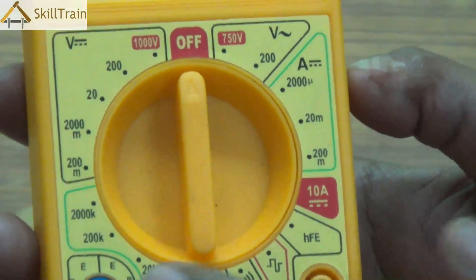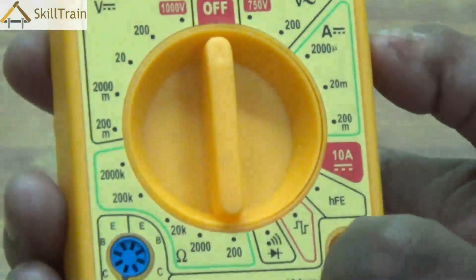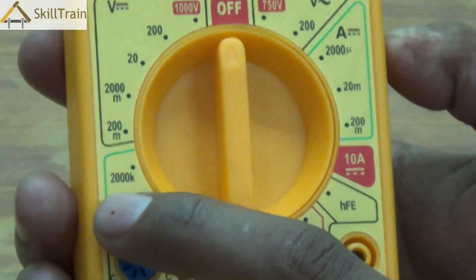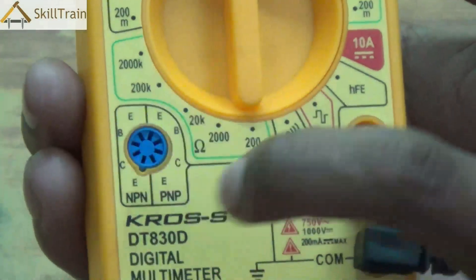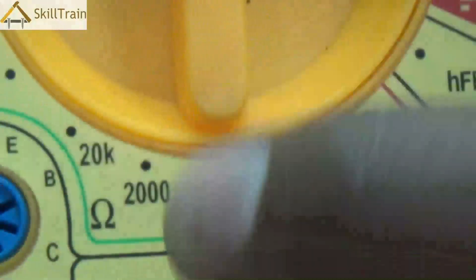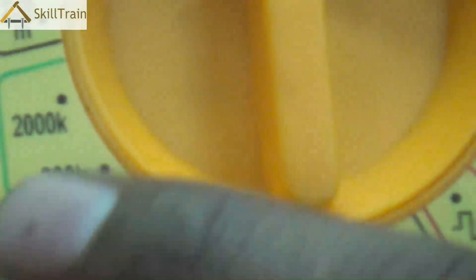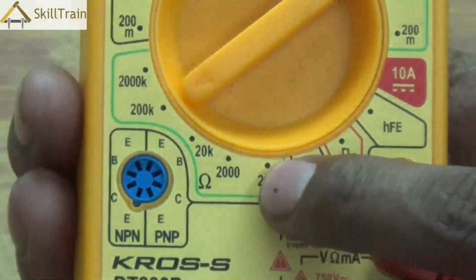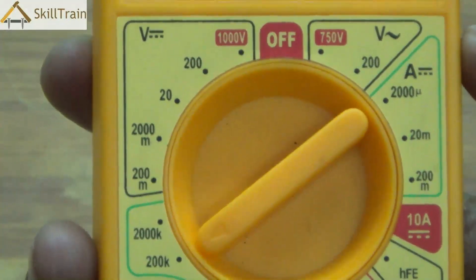Let's go ahead and understand a few more checking components. Right below the DC voltage section you'll see ohm readings. This is where you place the knob to check the value of resistance when testing electronic equipment, with a range from 200 ohms to 2000 kilo-ohms. You can place the knob at the respective point and check the resistance value.